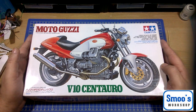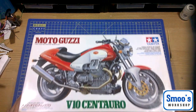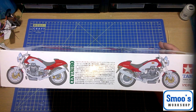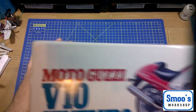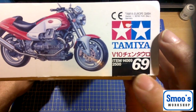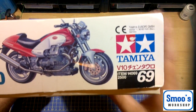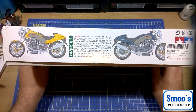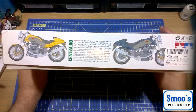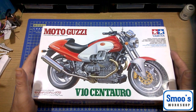I love Moto Guzzis, I love Italian bikes, and it's just a classic V-Twin road-going motorbike. So without further ado — going to the side of the box: we have pictures of the bike, graphic drawings of rough colours and parts positioning. On the end we have the Tamiya item 14069, number 69 in the series. There are a couple of different colour schemes — yellow's not bad, the blue and greenish I don't like. The red and white is the one I like and the one I'll be going with.